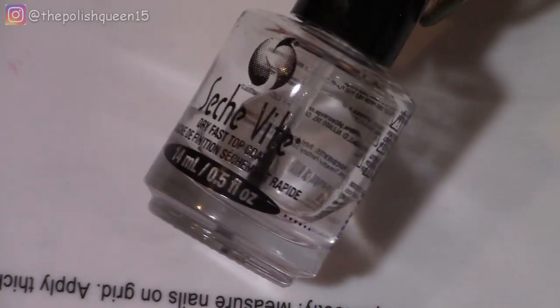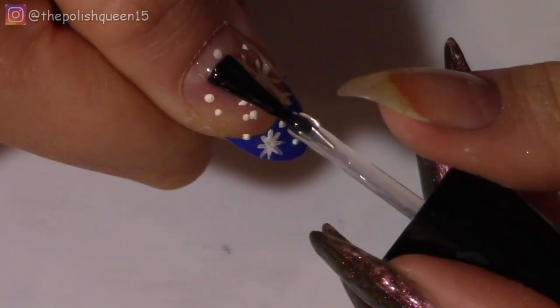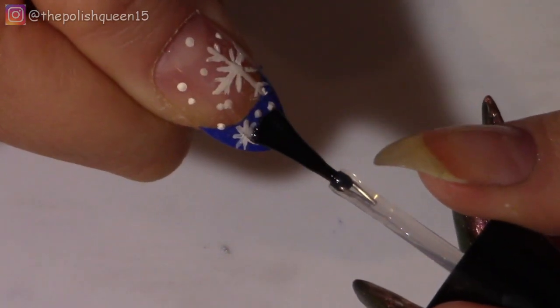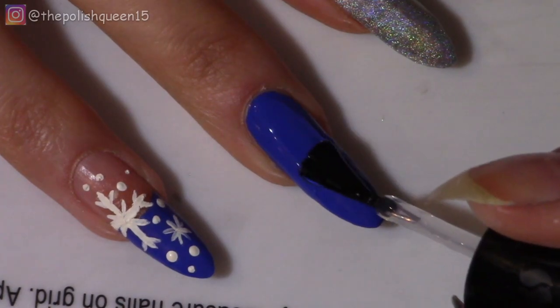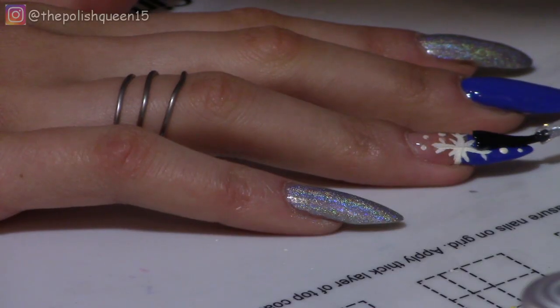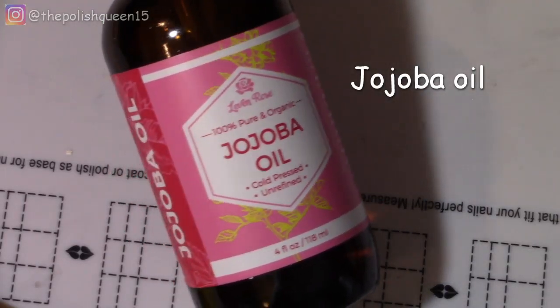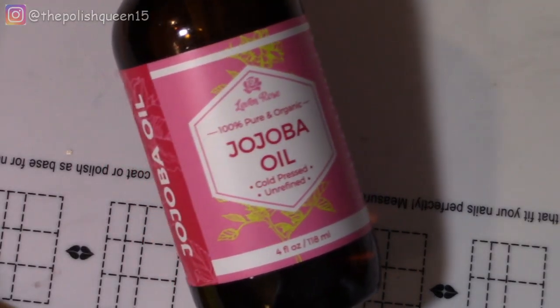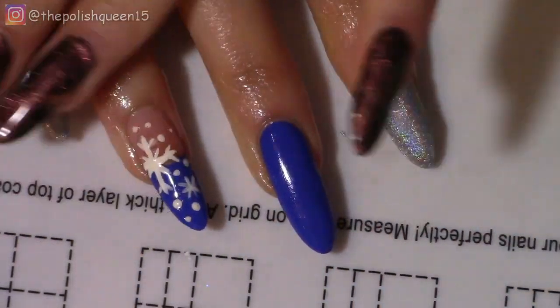So now I'm taking my top coat — this is my Sesh V top coat. And it does a pretty good job not smearing if you get a nice good drop of it on the brush. Applying that to all the nails, and then when that dries, I'm going to take my jojoba oil. I did have to use acetone a few times during this just to clean it up, so this is always a good thing to do after that, just to rehydrate your nails and cuticles.